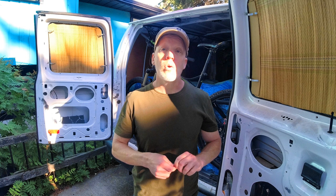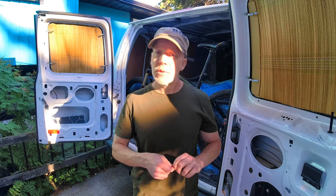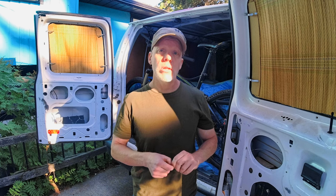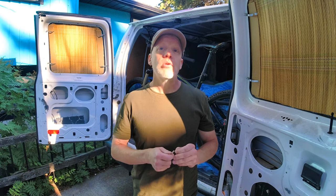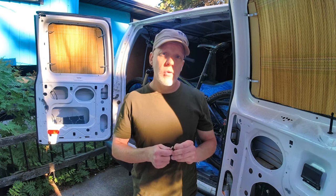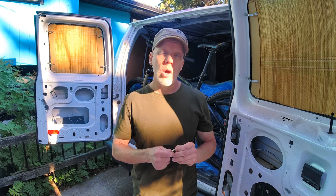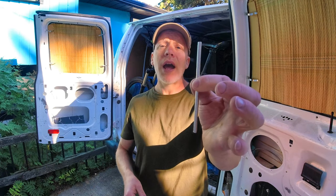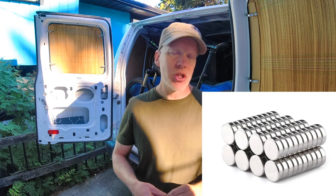You can get them in different qualities and all kinds of shapes and sizes. The quality and size you get determine the ultimate holding power. For this project I used N35 quality, which is actually fairly low, in a disc shape measuring two millimeters by five millimeters. I got mine in a stack of 100 for under five dollars shipped from China.